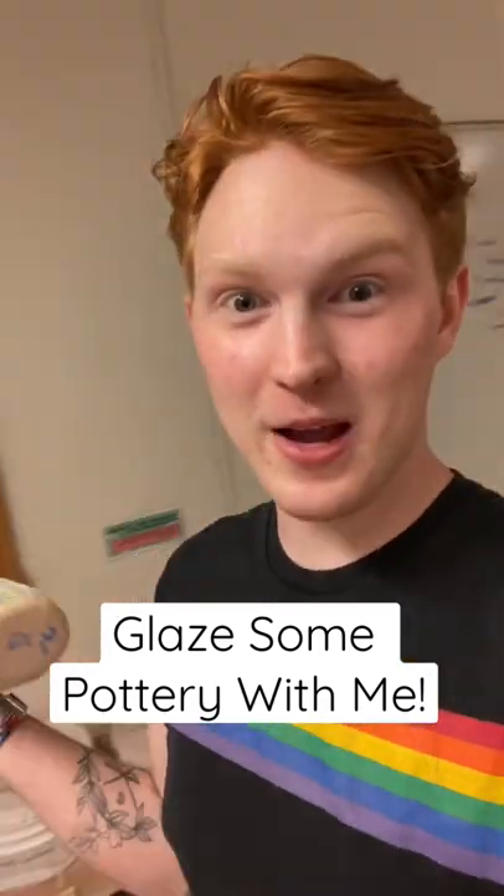Howdy hey, wanna glaze some pieces for my upcoming shop update? I fire and finish them in the same video, so you wanna see it.